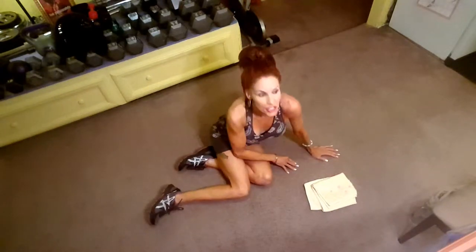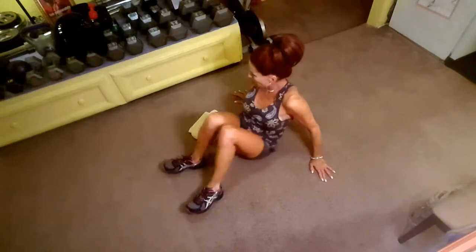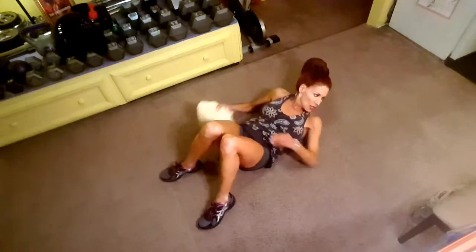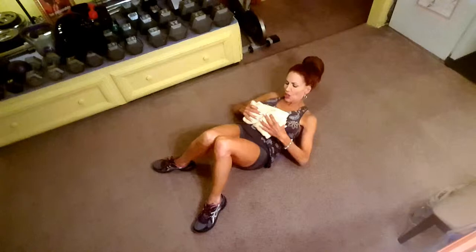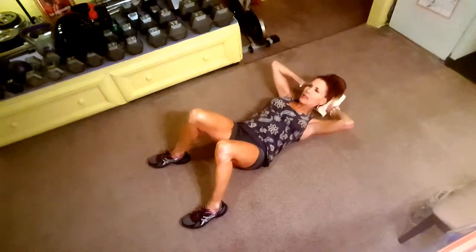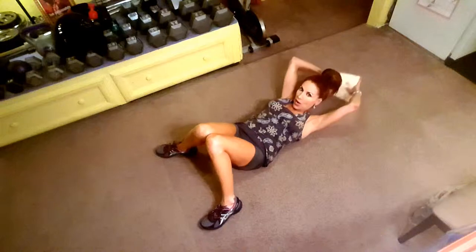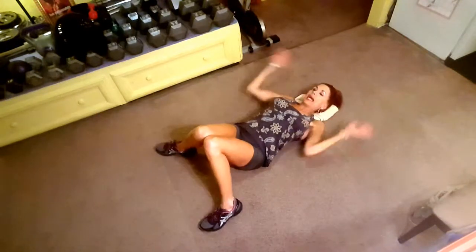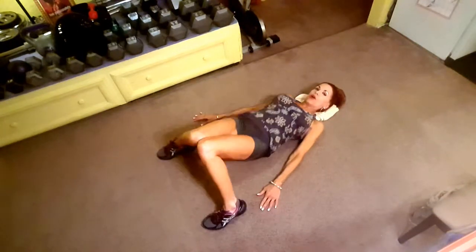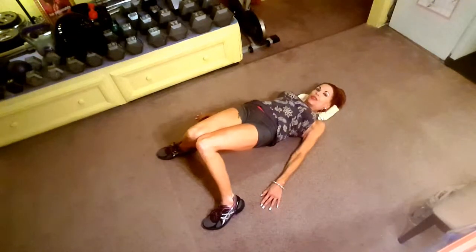Now we're going to the pigeon peel. Feet are a little more than shoulder width apart and knees are together — like a pigeon toe, turning them in. Then I'm going to raise up for a few seconds. Arms down. Squeeze your butt, raise up. One, two, three, touchdown.